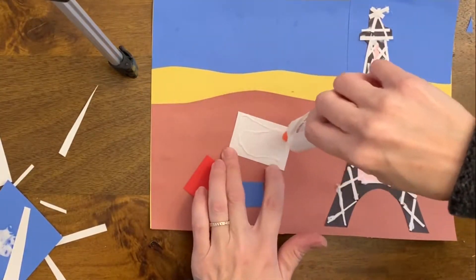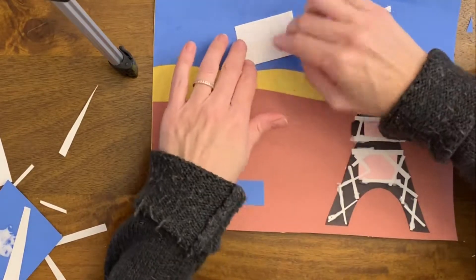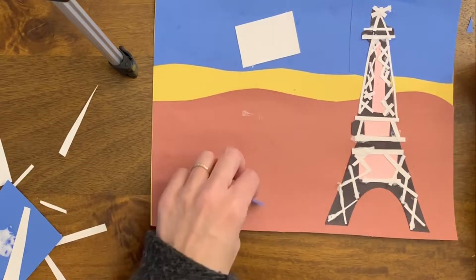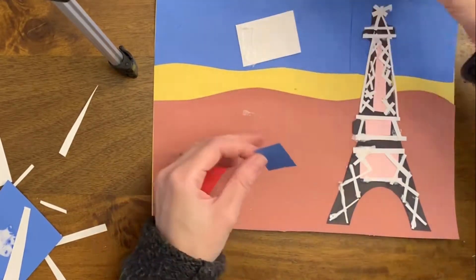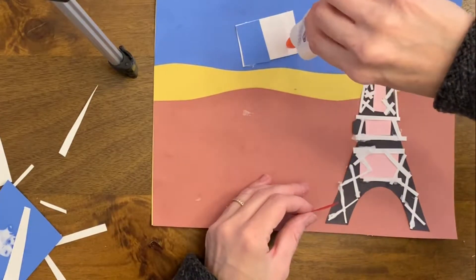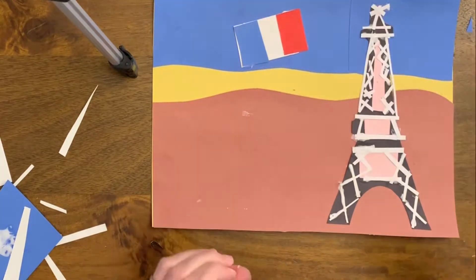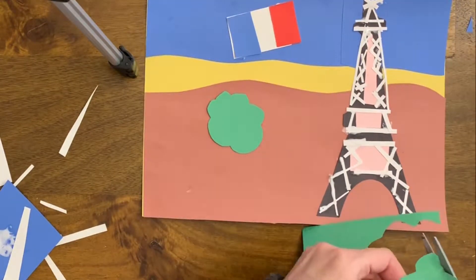Right now I'm going to make the Paris flag. If you're going somewhere, we have some flag reference sheets — you could try to add the flag of the location that you're traveling to. It really helps visually communicate without words where your location is for your postcard.